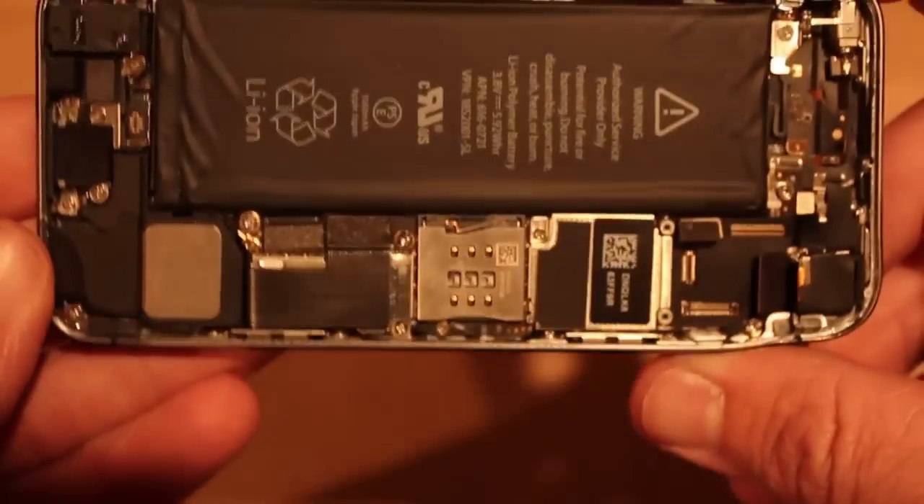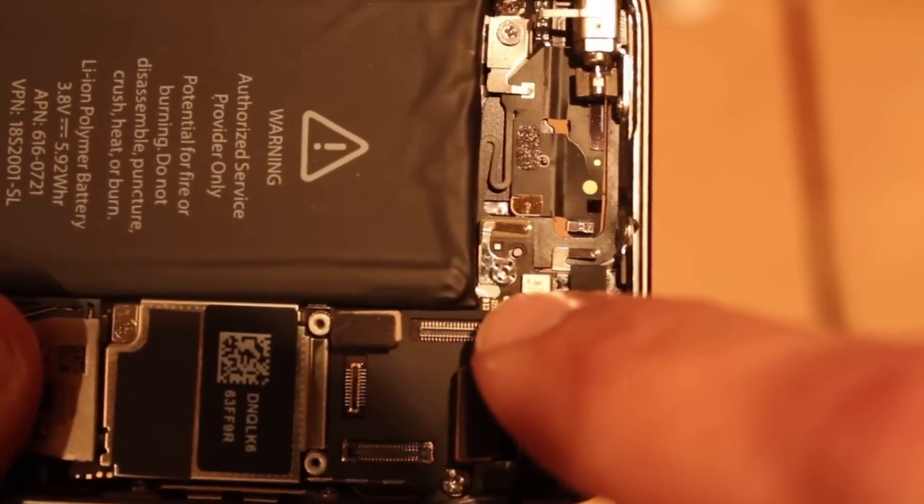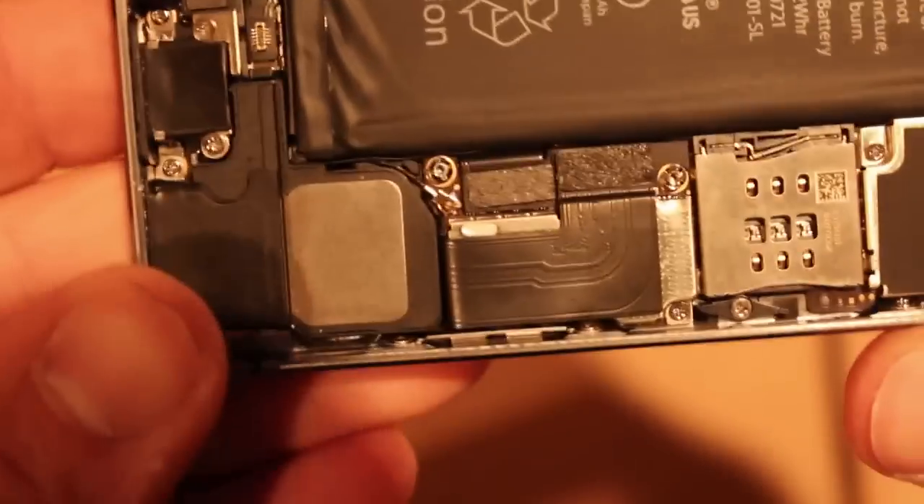Now there are two interior stickers that I can find. One is up at the top here — right there, that white oval. Again, if it's red, it's water damaged; if it's white, it's not.